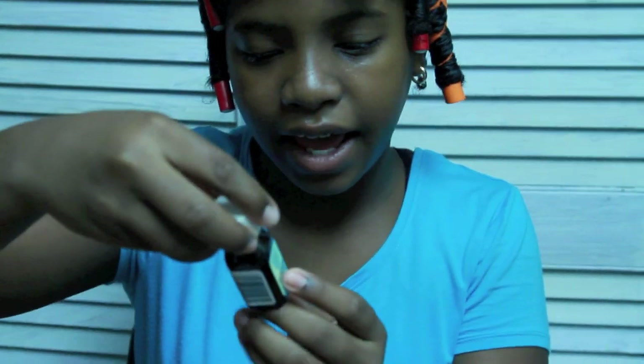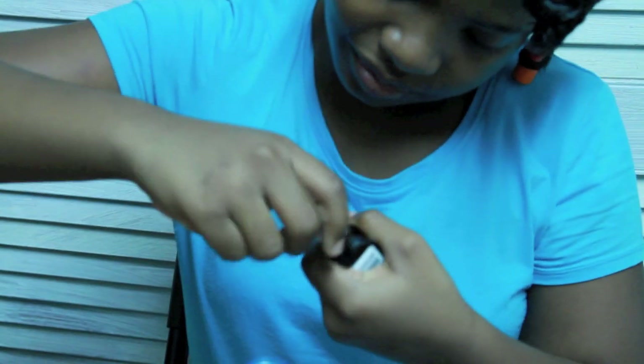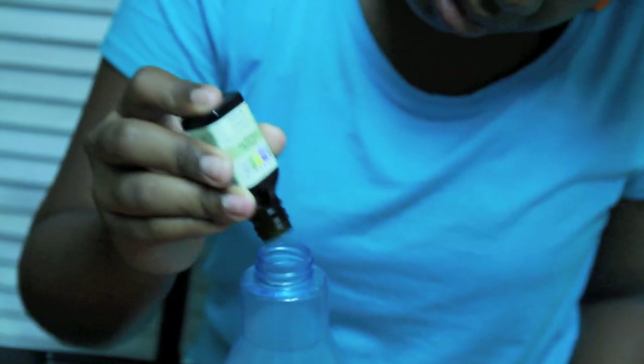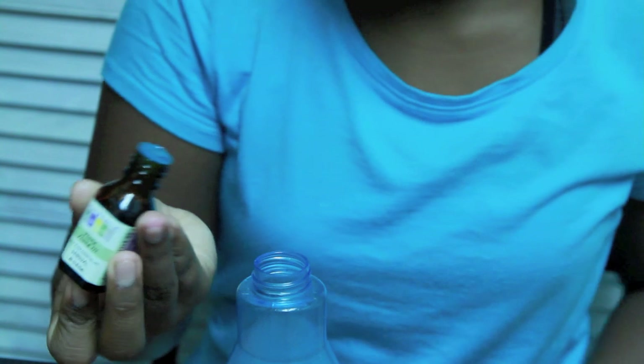Now, some of my oils here. I have Ylang Ylang 3. So take some of the Ylang Ylang 3 — I hope I'm pronouncing it right. Take some of that, then close that.